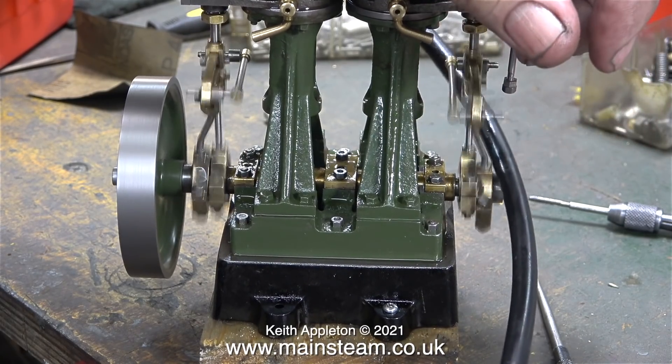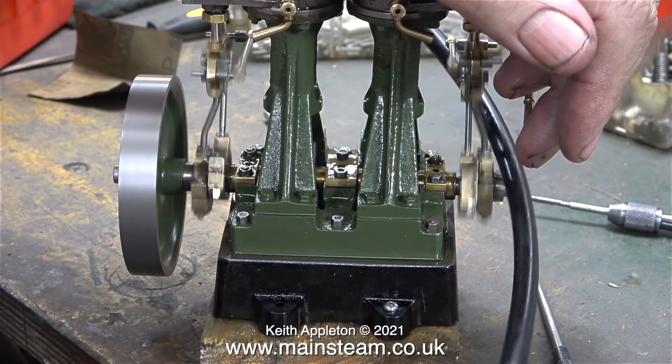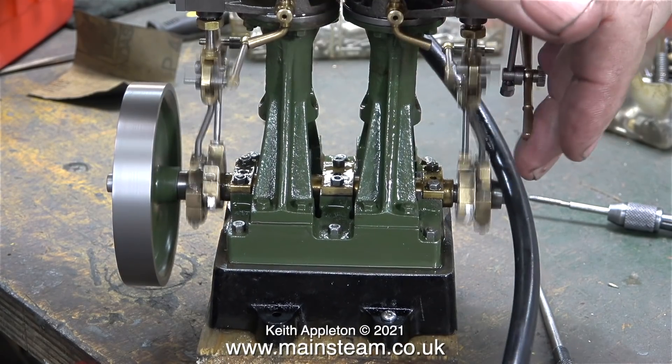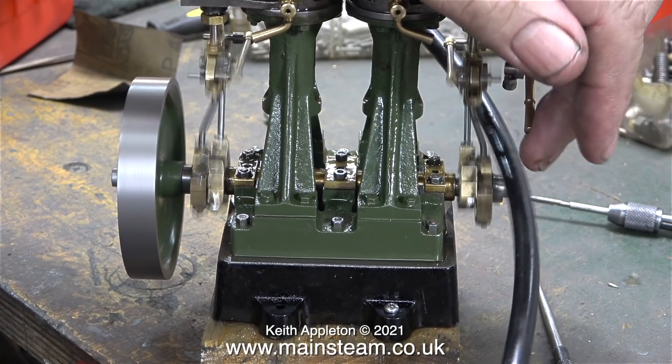Some customers make comments such as 'why do you run the engine so fast? Steam engines shouldn't run that fast' - which is not strictly true. The answer is I run them this fast to see if anything goes wrong with them. And as it turned out, something went wrong with this one - I'll cover it in the next episode.